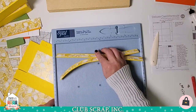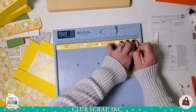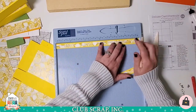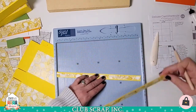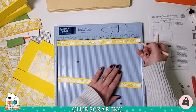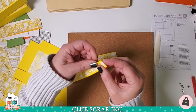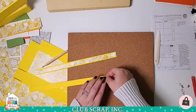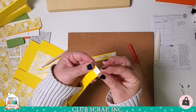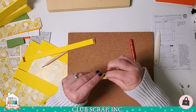Now I have one other score line to make on these little strips. I'm going to place the strip horizontally into my score pal and score at 11 and a half with the print facing up, then rotate it 180 degrees and do the same thing — essentially scoring each end at 11 and a half, which is really a half-inch score line. I'll fold on the score line to bury it so the bump is underneath, then pierce through the visual center of that folded area. Repeat for the other handle.